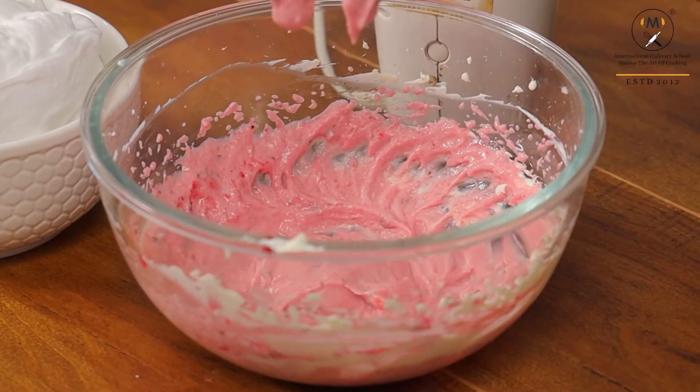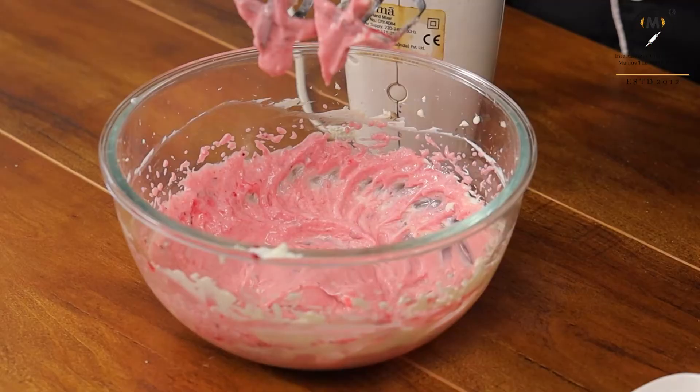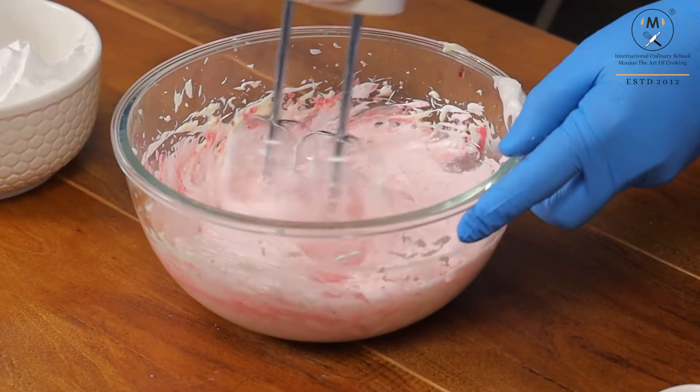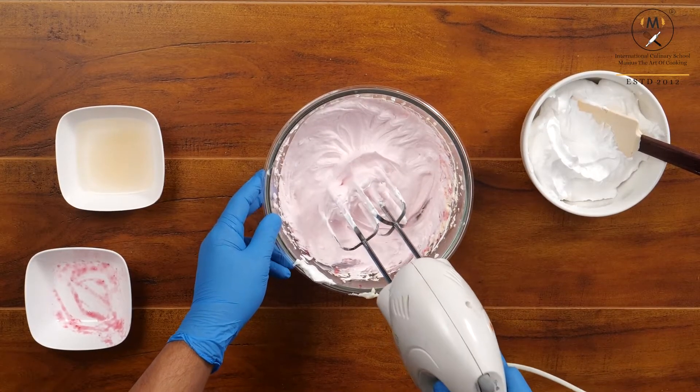I will be adding semi-whipped cream and folding it in. My blueberry cheesecake mixture is ready.